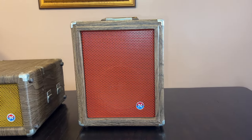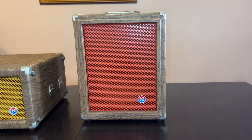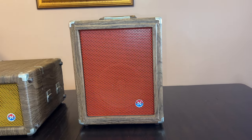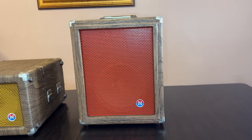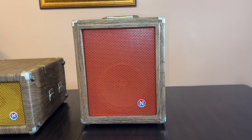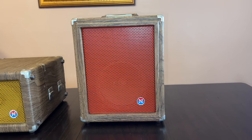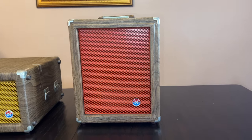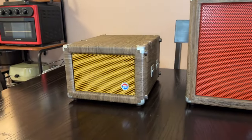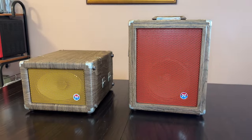The 1973 one — every single electrolytic will be bad. Whatever supplier they used, none of them checked out. When Emerson gave this to me, it had no volume, and what little audio came out was completely distorted. Every single capacitor failed — high ESR, internal leakage, everyone was bad. However, the 1977 one, all the original caps tested just fine. So let's take a look at these tanks.